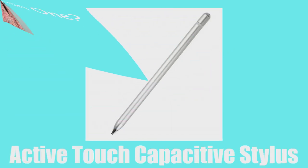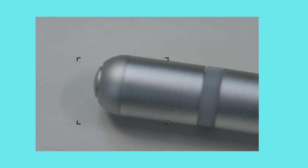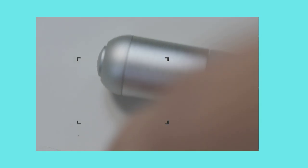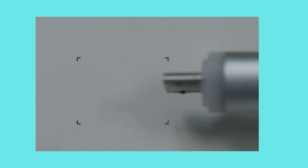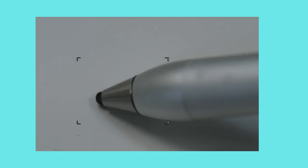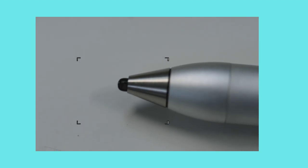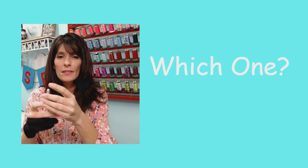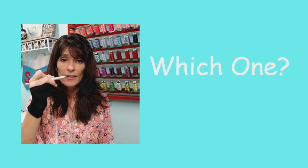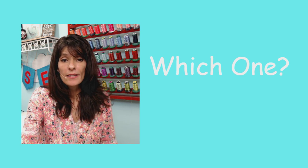Right off the bat, we're going to go to the Active Touch Capacitive Stylus. The Active Touch has its own little USB hub — a tiny USB charger. You remove the cap to expose the charger, it's an easy snap-on cap, and it charges that way. At the other end, there's a little rubber tip. I really do like this one. It's got a push button at the top to turn it on, and it has a pencil feel. Let me show you exactly how this one works.